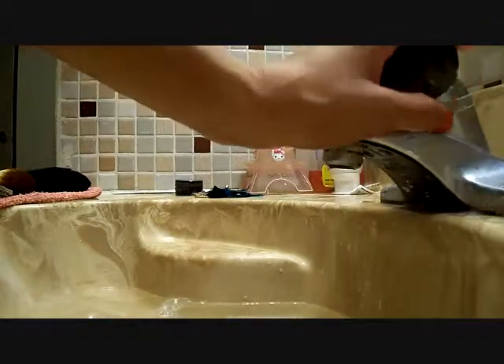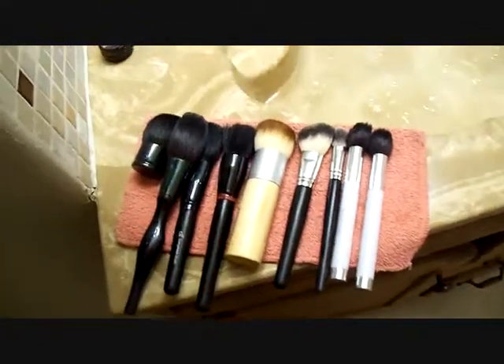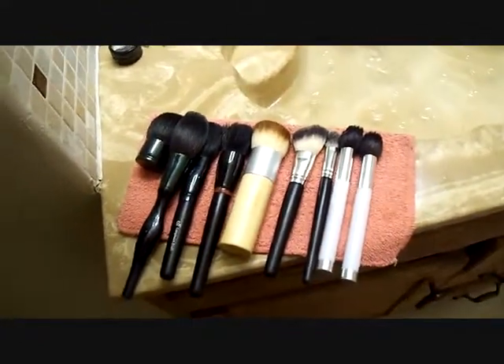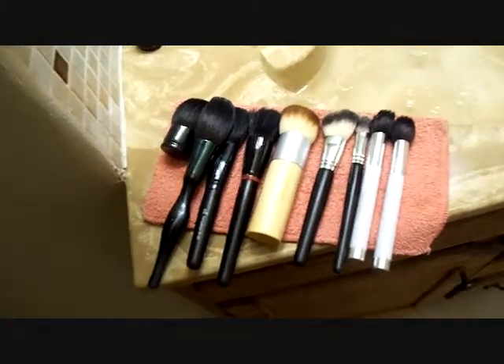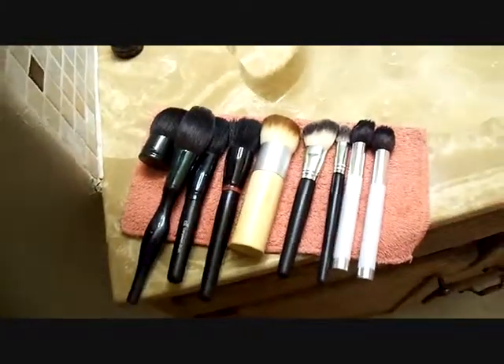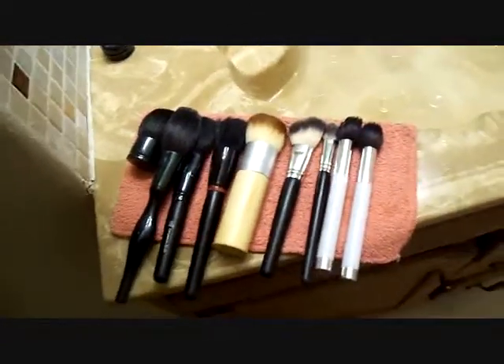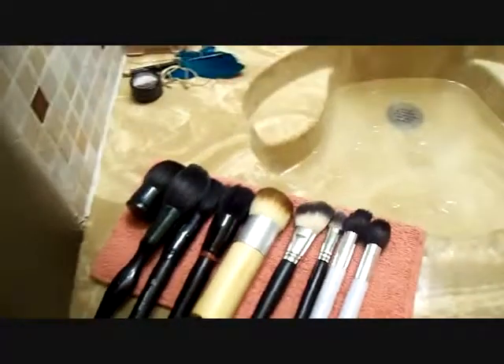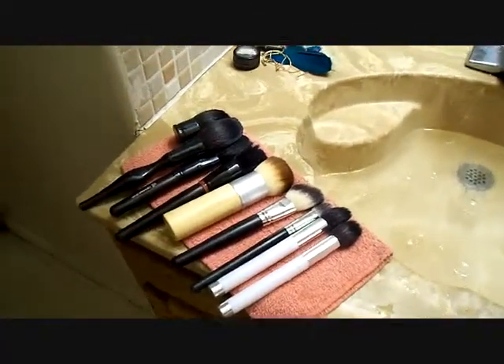That's pretty much it as far as how I clean my brushes. I just kind of leave them sitting on the sink like this on top of a towel. If I come in the bathroom and think about it, I'll flip them over — it's not really a big deal if you don't, but I do it because they seem to dry a little faster that way. I hope this video was helpful to you guys, and I will talk to you soon. Bye-bye.